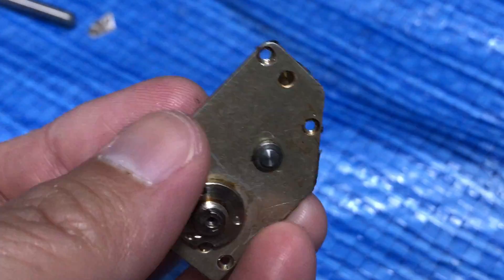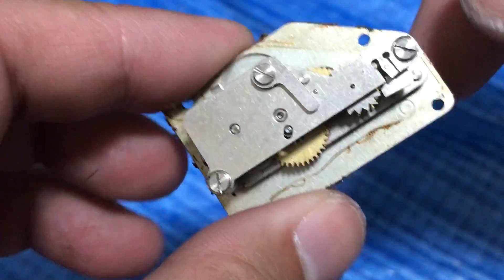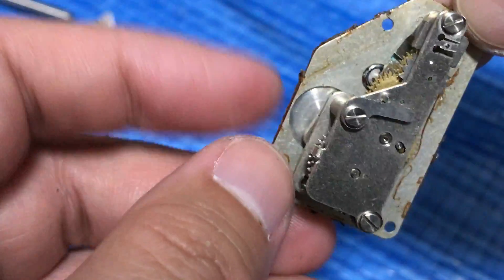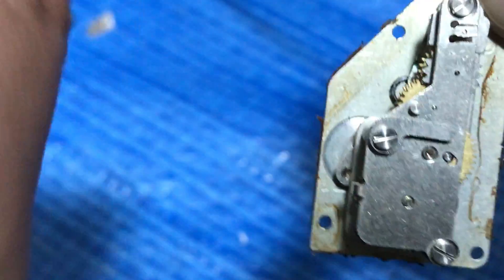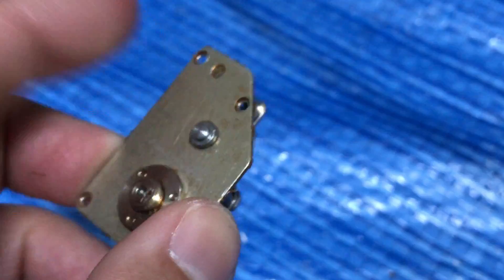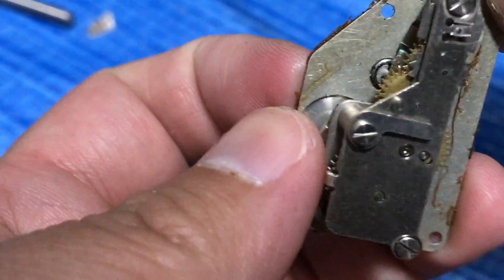And this is the button, so I'm going to depress the button over here. There's so much old glue — I want you guys to be able to see what's happening here. Before we continue...